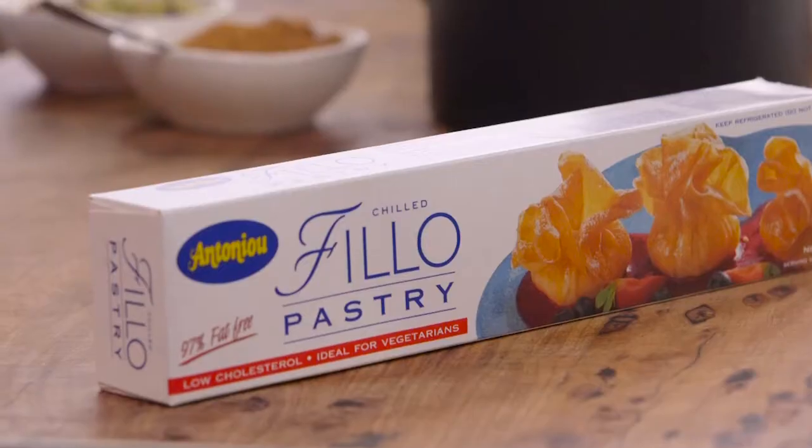I got an email today from Marcus in Mackay. He said, 'Richo, I really want to impress my girlfriend and she loves filo pastry.' Well, Marcus, this dessert I'm going to teach you will make sure she'll be looking at you with those starry eyes for the rest of her life.